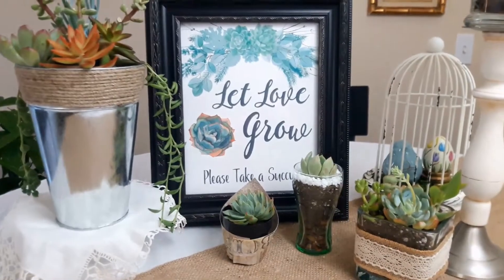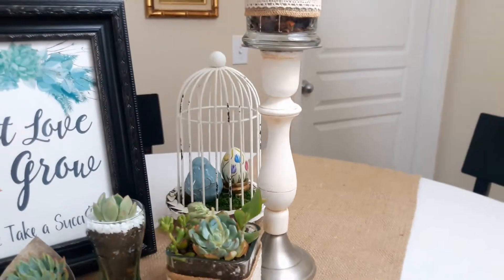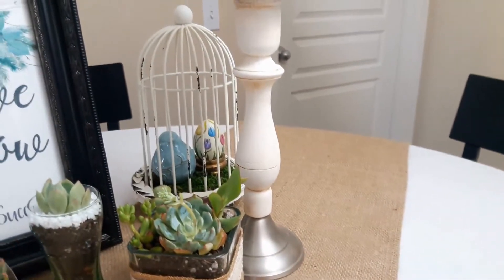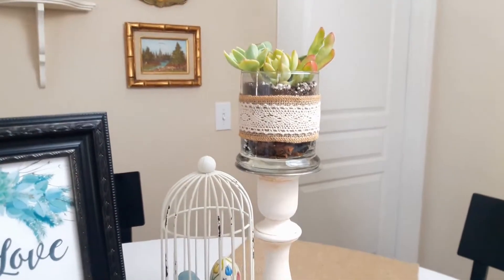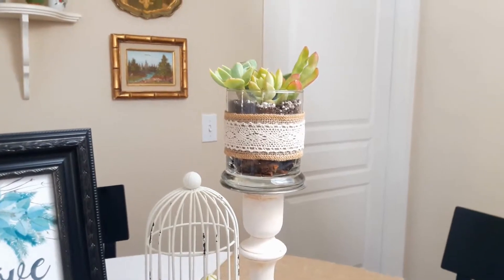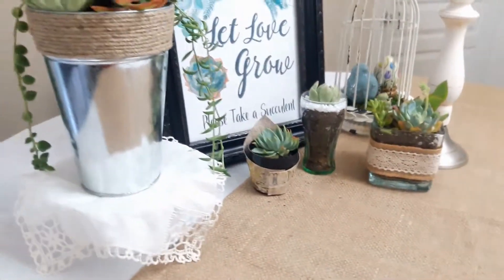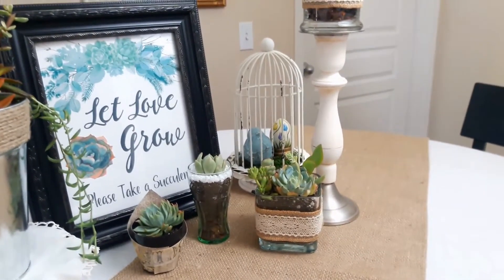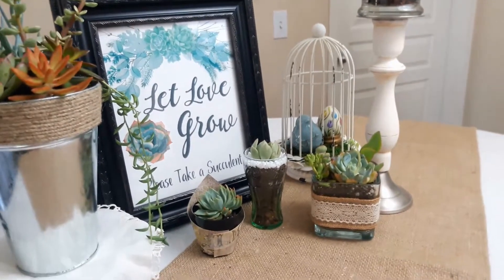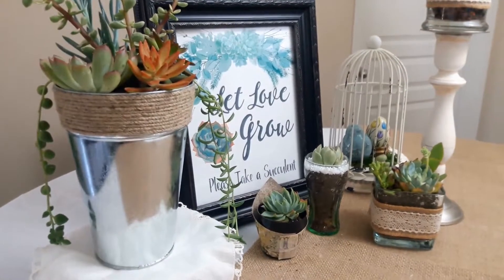This candle stand was in my bedroom — it has a tin look that brings in the galvanized feel. I had painted it with chalk paint and applied dark wax to give it a distressed look. I took the candle off and I'm using it to prop up a succulent arrangement, which gives height to your centerpiece table. These are all pieces you can incorporate together into your centerpiece for a bridal shower or wedding reception.